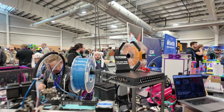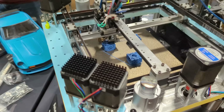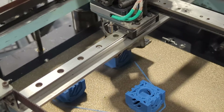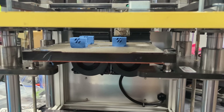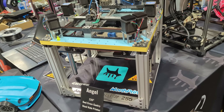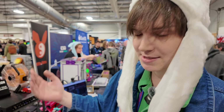We haven't gotten proper input shaper results off of it yet, but the primary resonant frequency right now is somewhere around 140 Hz, and input shaper is giving us a 60,000 mm/s² recommended acceleration with the MZV shaper at zero percent vibration. You can send it with this printer. This is the printer designed to send it.